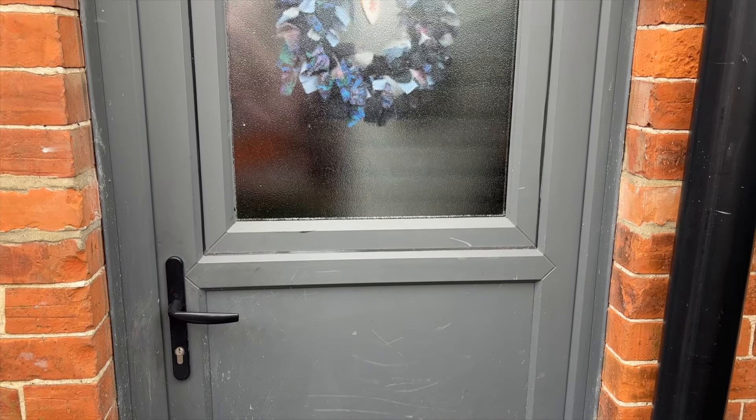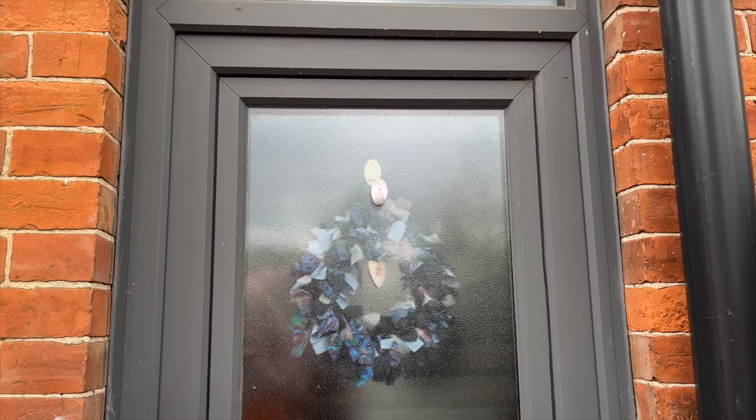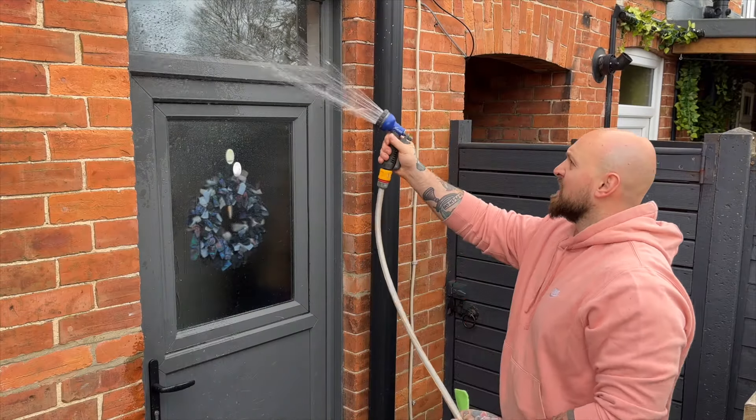Next time this door needs repainting I'm going to remove it from the frame, remove the glass, give it a proper sand down and spray it, probably replacing the seals at the same time. So this is just a touch-up really to have the door looking nice for the foreseeable future.